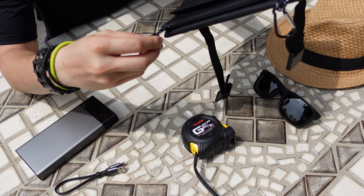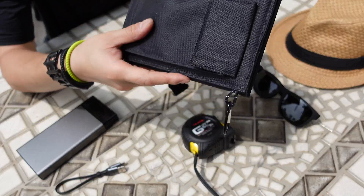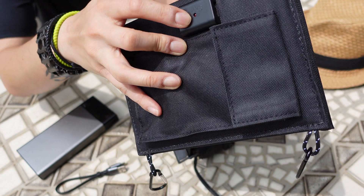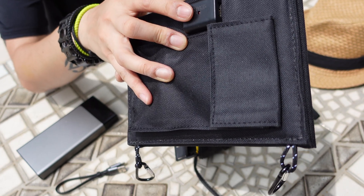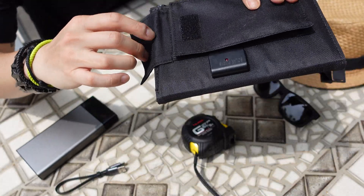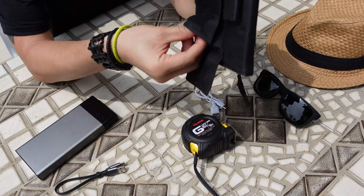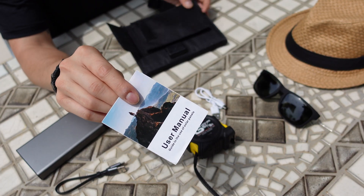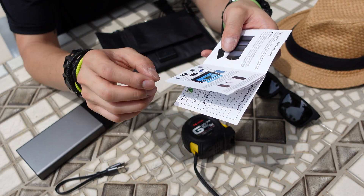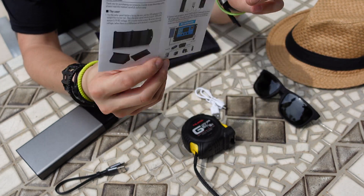It comes with two carabiners that you can use to hook onto your backpack or wherever else you want. Here is the USB port, and there's a little LED lamp that lights up when the solar panels are working. You also get a little pouch on the side that comes with a standard USB cable as well as the user manual — bear with me because I'm gonna read from this real quick, hopefully some of you can help me decipher what it means.